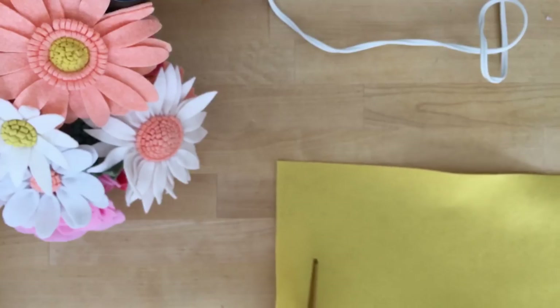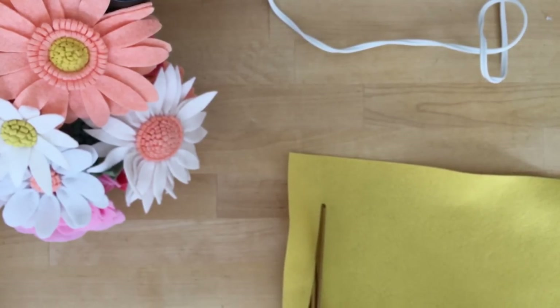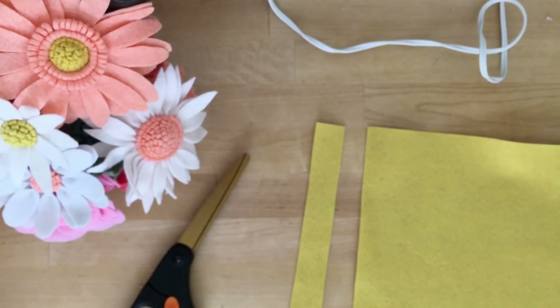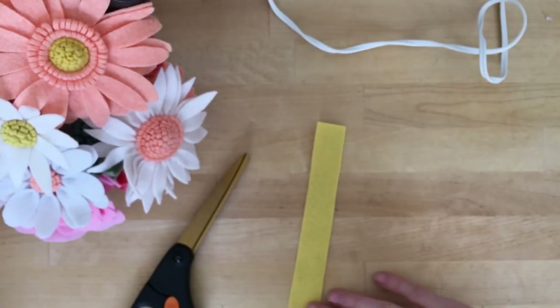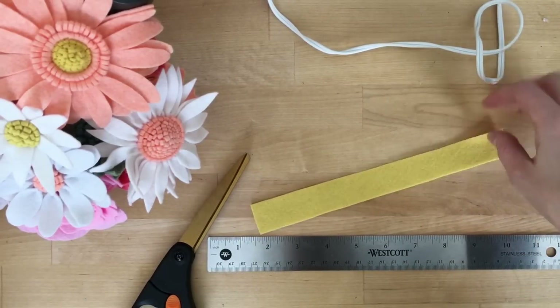The first thing we're going to do is create the center of our daisy. We'll use this technique in a lot of different flowers. I'm just cutting a strip that's about one inch wide — that's just to give you reference. You do not need to make it as wide as mine or as narrow; you can kind of see what you like and how you want the look of your flower to be.